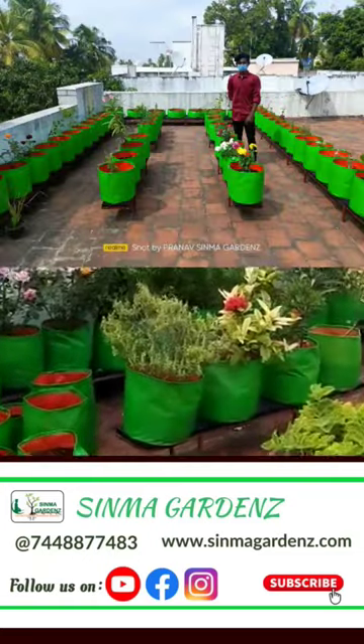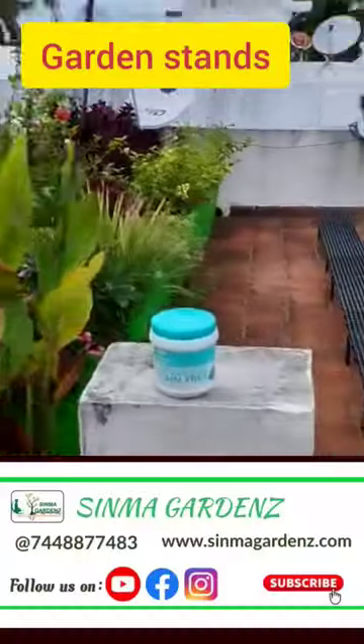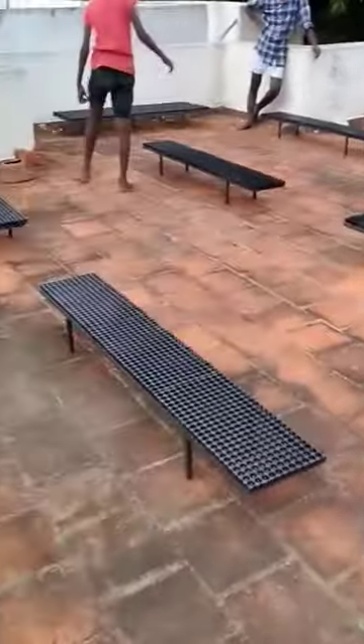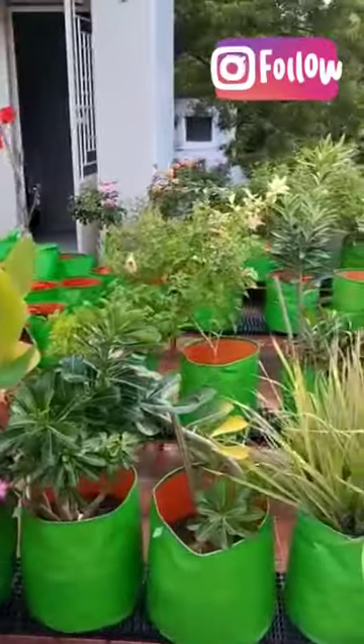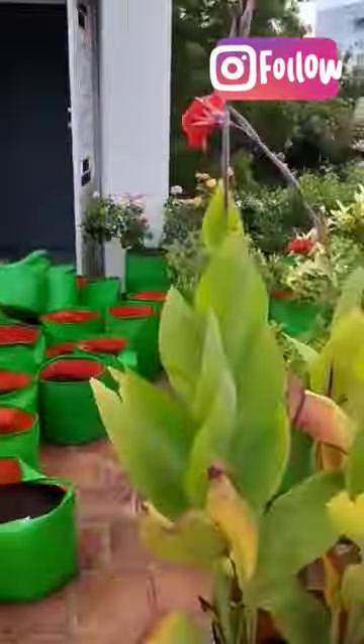Hello, we are doing a flower garden setup and a vegetable garden setup with grow bags and stands. We are doing a flower garden setup over 3 days, and we are doing a lot of rose plants.